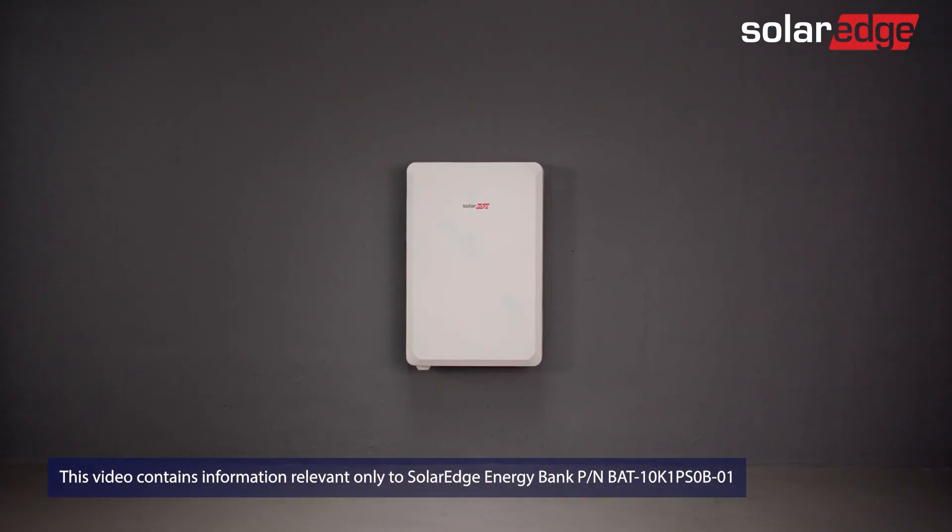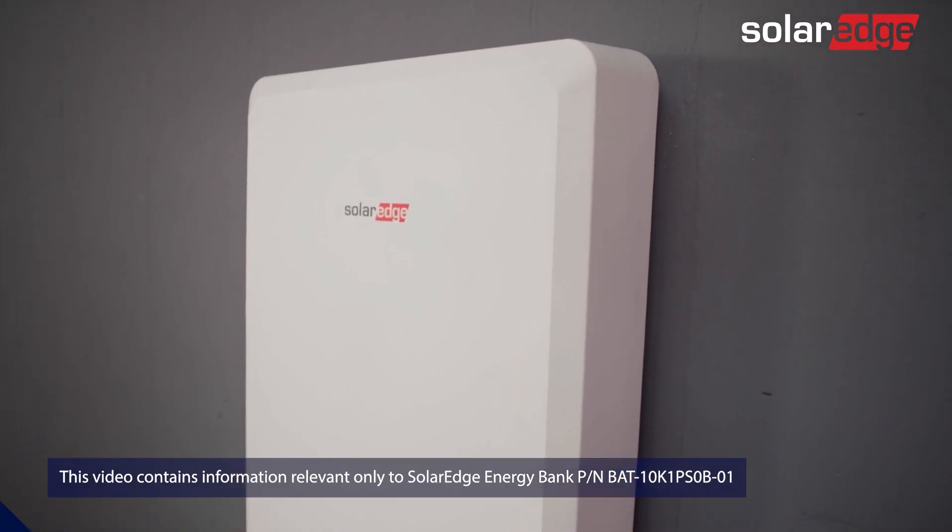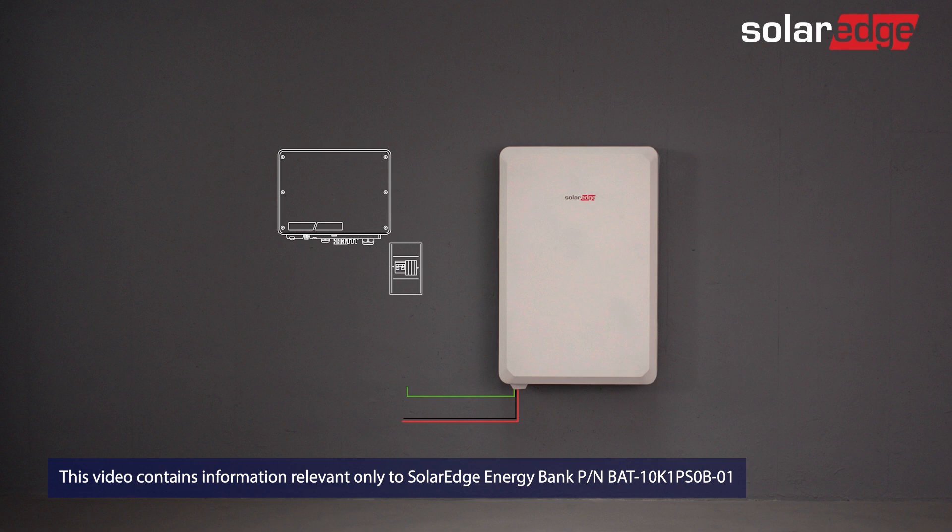Welcome to the second in a series of instructional videos explaining how to successfully install the SolarEdge Energy Bank. In this video, we'll guide you through how to safely wire the battery, and as you'll soon find out, it's a simple straightforward process.